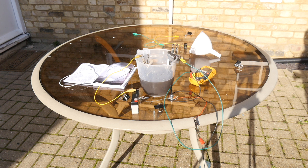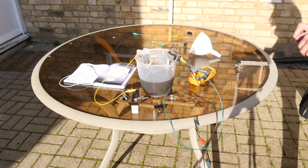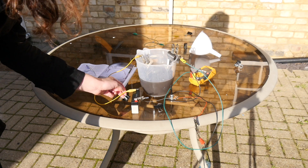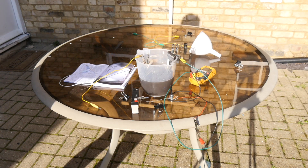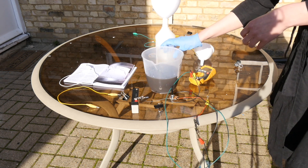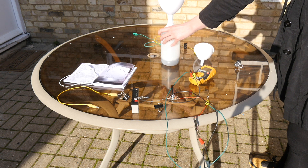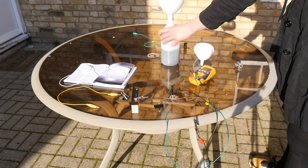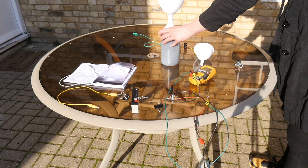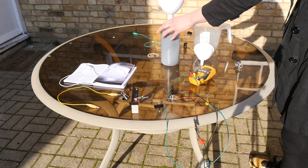This has now been cooking for about 25 minutes, so I'm going to disconnect the circuit. I'll turn this to off and then unplug one of the battery cables. That's disconnected now. I'm going to pour the fixer back into the fixer bottle, doing this quite carefully so I don't spill any on the table, and away from the battery as well.